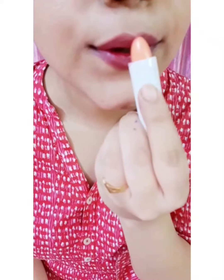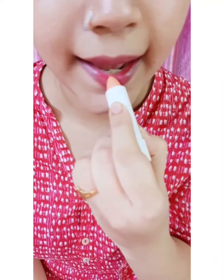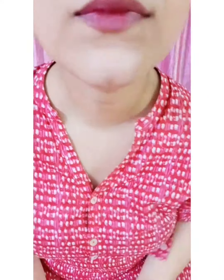Now I'm going to apply a lip balm over it to give it a shine. As you can see, lip liners make your lipstick last longer — it prevents smudging and it stays for a longer period. The lip liner alone can also create a simple matte look.